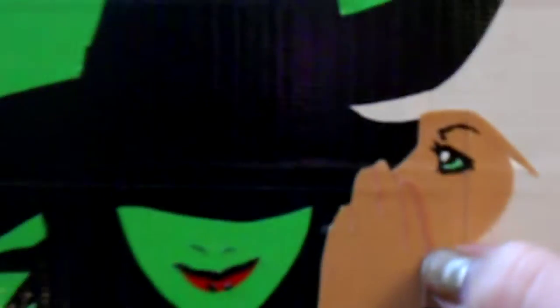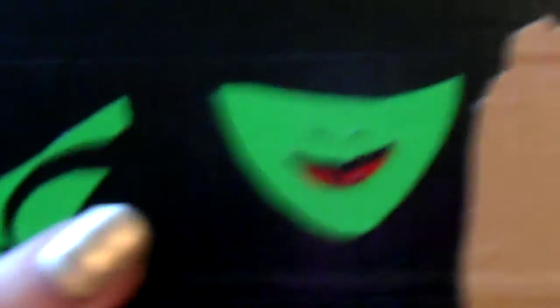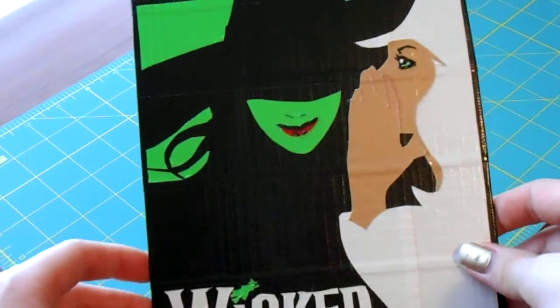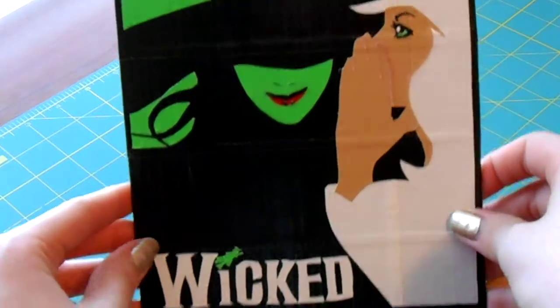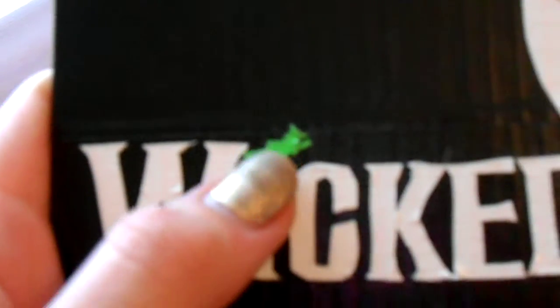Her fingers are a different shade of skin tone. Her nose and her lips were very small pieces. The whole thing is duct tape — everything that you see is duct tape. There's no markers, no Sharpie. The back is just black, but I was going to write a message on it. I even tried to cut out the little witch for the eye.